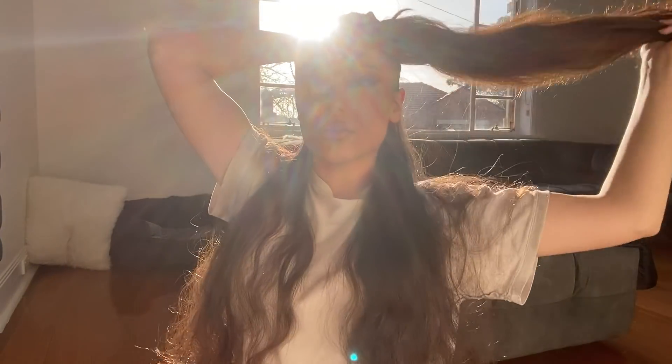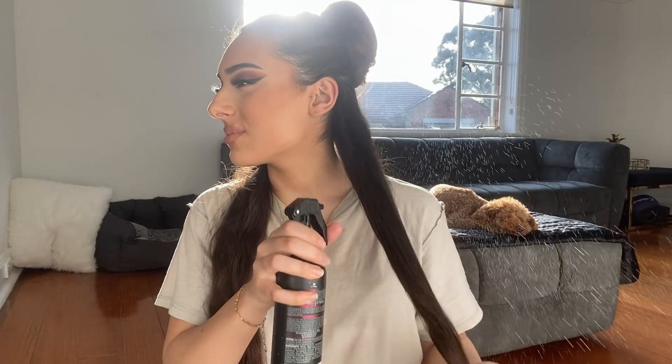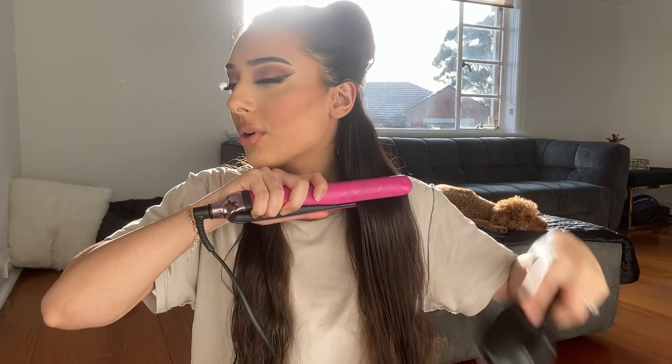Now that it's all brushed and silky, I'm going to start sectioning it off so I can straighten it — this is how I do it. I'm turning the straightener on now. I'm going to spray my hair with Tresemme heat defence spray, up to 230 degrees heat protection. I don't really have a specific heat protector I use, it's just whatever's in the cupboard. I'll brush that out again and then straighten everything section by section.